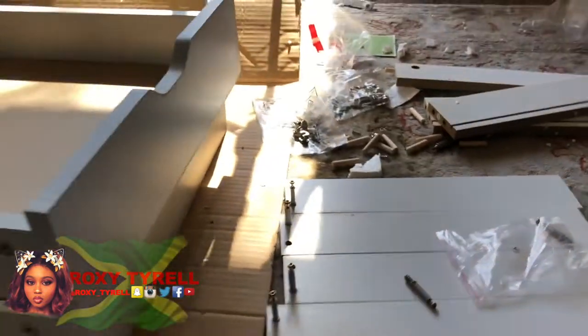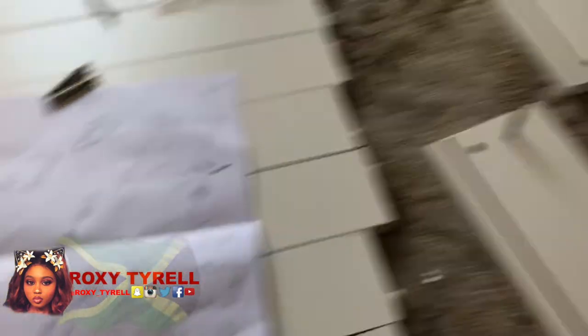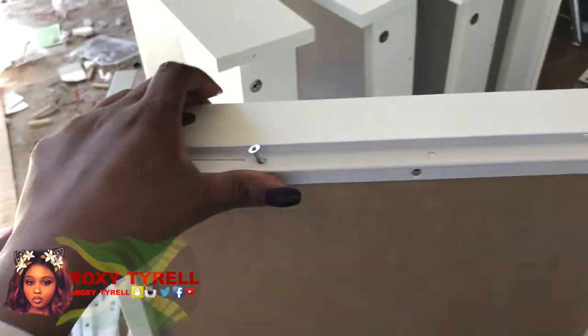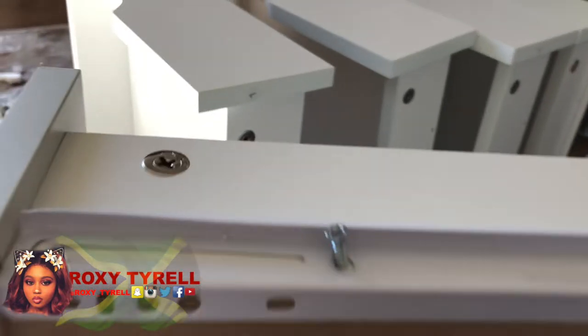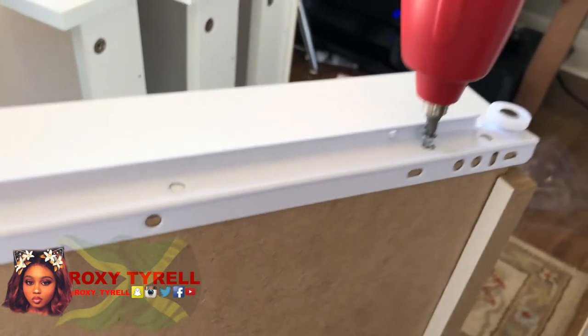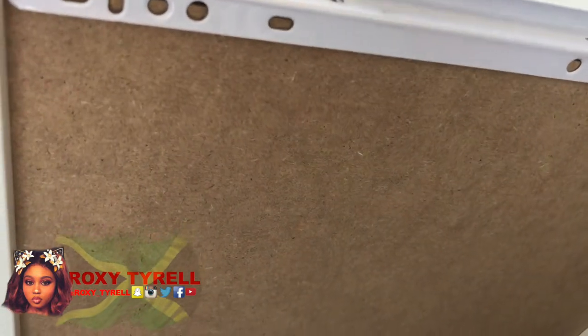Okay you guys, so I made two of the drawers. Now for the sliding thing to go under the drawers, I don't know how the hell to put them on, but you know, it is what it is. I will find out how to do it, so I'm just finishing up with the other one — stay tuned you guys. I finally figured out how to place these things.